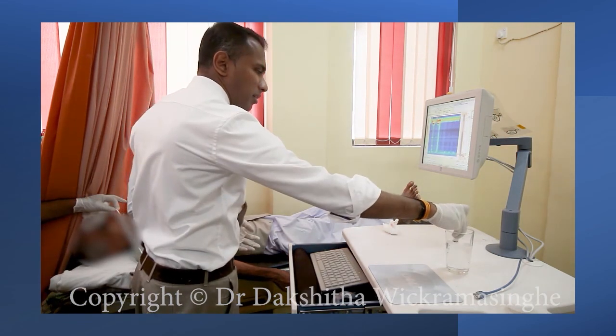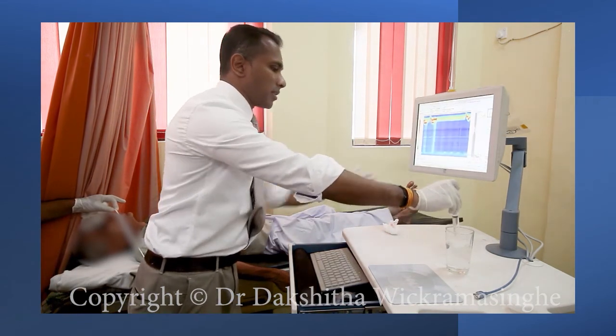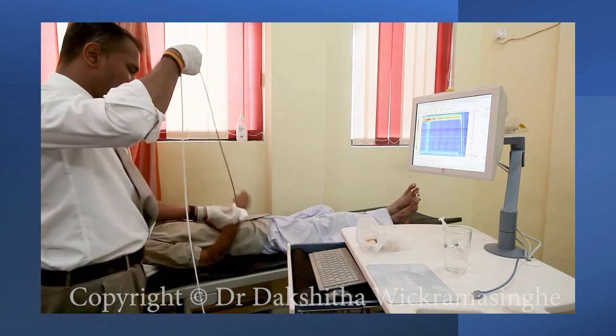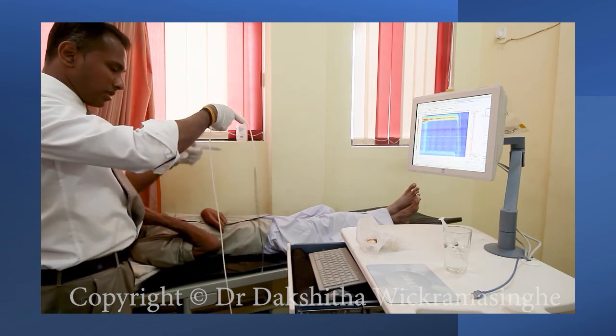If you use the Chicago classification for reporting, you need 10 swallows. Once 10 satisfactory swallows have been recorded, remove the catheter. Allow it to hang freely for 2 seconds after removal to use for thermal compensation.